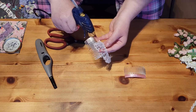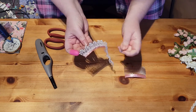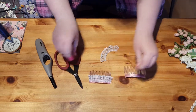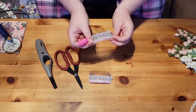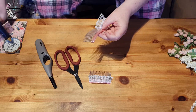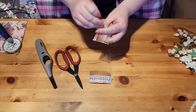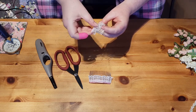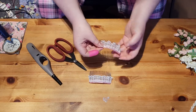Do that all the way along and then cut off that excess. And again I'm going to do the same with this one - this is why you do not throw away your scraps. I would have had to cut up a whole new piece just for the sake of this tiny amount if I'd chucked it away. All the way along, cut off that excess. And there we are, that's what we have so far.